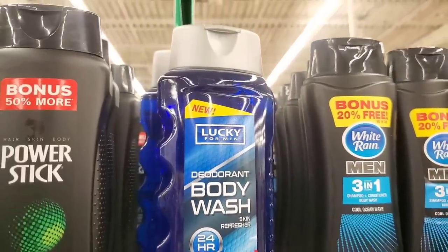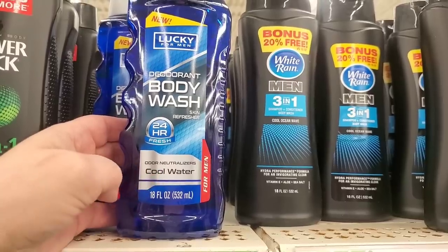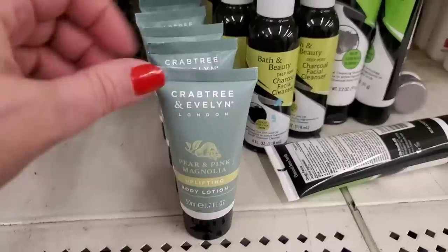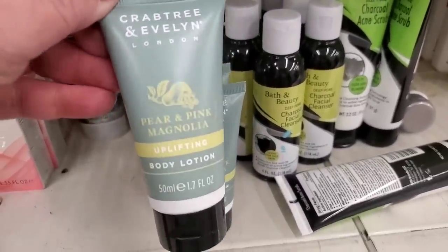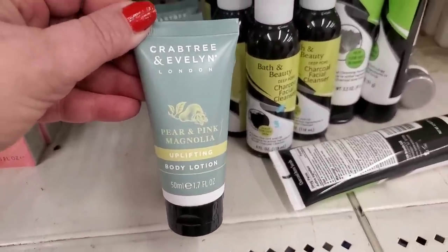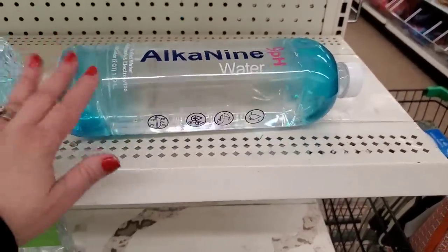This is the Lucky for Men deodorant body wash — it says 24 hours of freshness. You get 16 ounces in the scent cool water. Also have these here — I've shown them before but they do smell really amazing. Here are some lovely items with the London name on them: Crabtree and Evelyn London Pear and Pink Magnolia Uplifting Body Lotion. It's small, but I bet it's amazing — 1.7 fluid ounces. This is new by the brand NPH Alkaline Water. It is a half gallon — really huge, guys. This is a great buy.